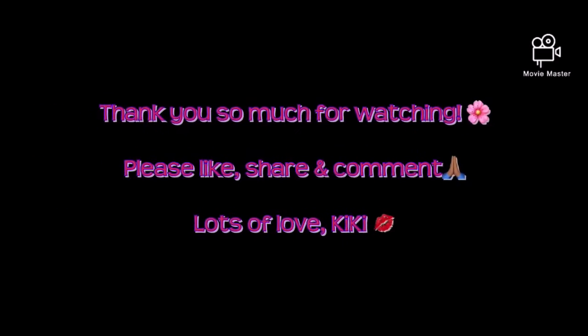And that's basically it for the look. I hope you guys enjoyed it. Thank you so much for watching. See you guys soon. Bye.